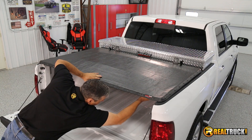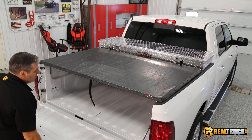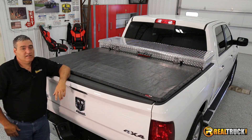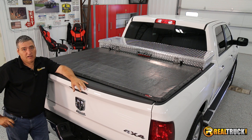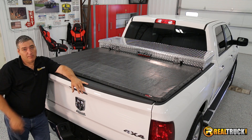We'll pull it down and latch it up. And there you have it — just that easy! That's how quick and easy it actually is to install the X-Tang Full Tilt Toolbox Tonneau Cover onto your truck. So remember, until next time, happy motoring.